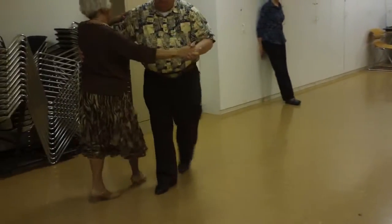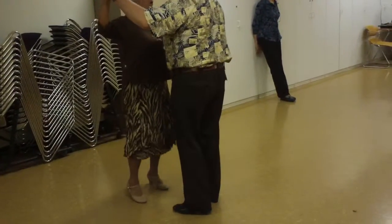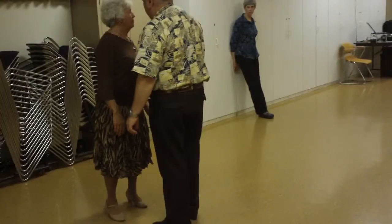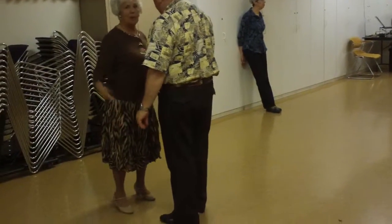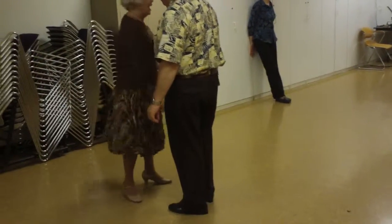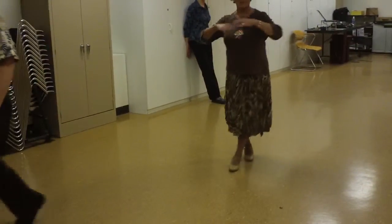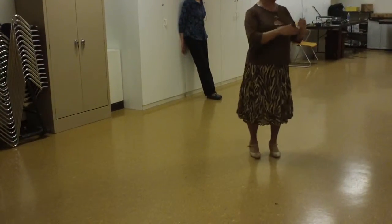We're going to twinkle to face the wall. I'm not sure what we do after that, but we'll do something to get out of that. But that's almost all we do — we just repeat that.